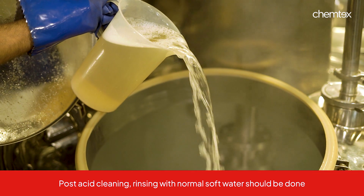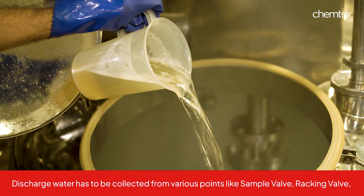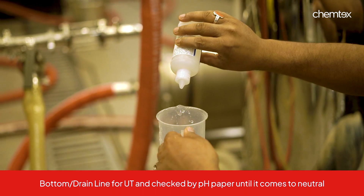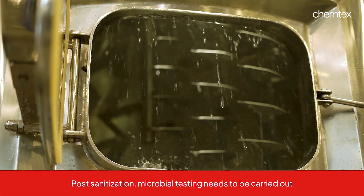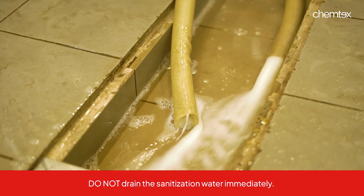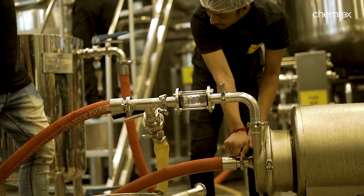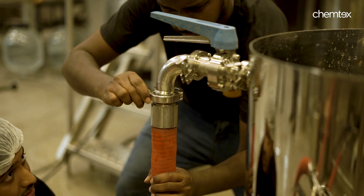Post acid cleaning, rinsing with normal soft water or RO water should be done. Discharge water has to be collected from various sample points such as sample valve, racking valve, and bottom or drain line, and can be checked by pH paper until it comes to neutral. Post sanitization, microbial testing needs to be carried out. Do not drain the sanitization water immediately — drain it just before the starting of the next batch. Special attention must be given to stagnant areas to ensure they are thoroughly cleaned and sanitized during the CIP process. This is termed as dead leg cleaning.